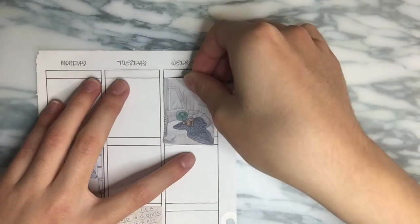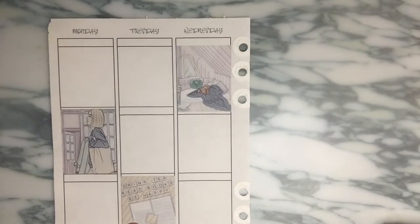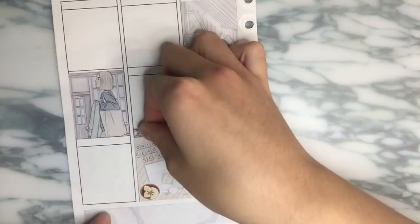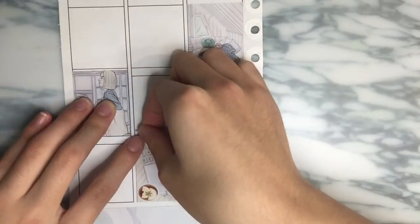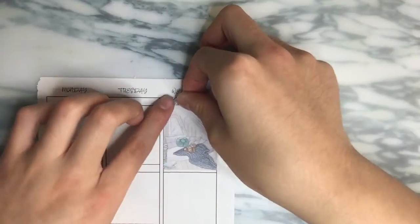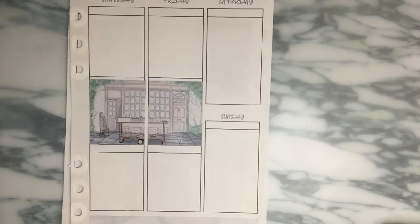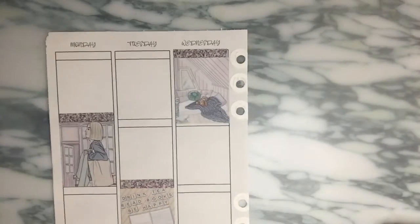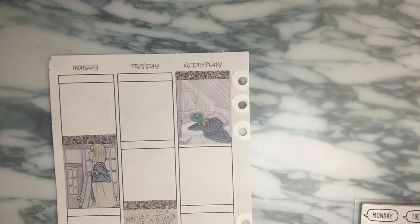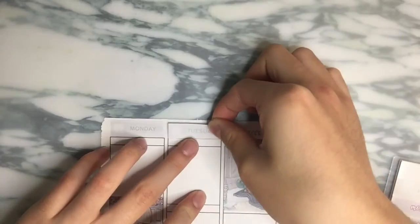I definitely learned a lot from planning this spread because I am still in the process of finishing off the format of the A5 inserts - it's inserts that my mom and I made. I think I will be getting rid of the header markings because I don't think I need that. And then obviously leave more space for the hole punching, print double-sided on cardstock, and also leave more room for the bottom washi. Just those couple things, nothing else.